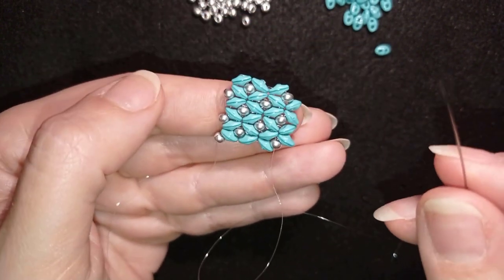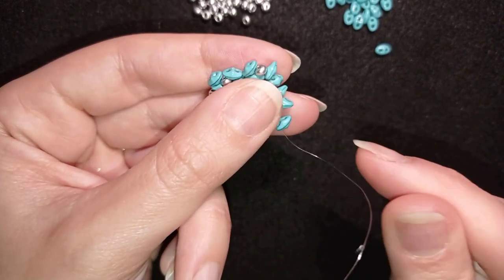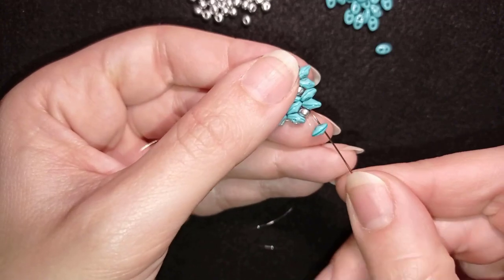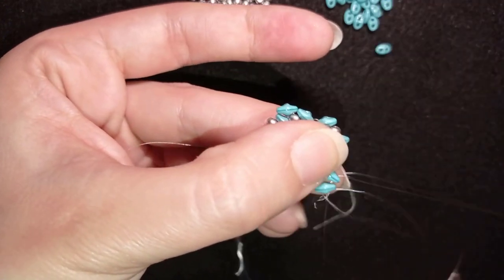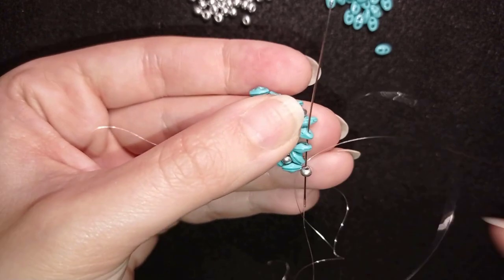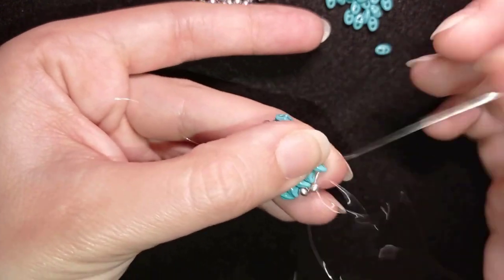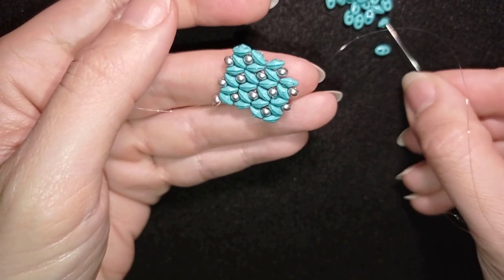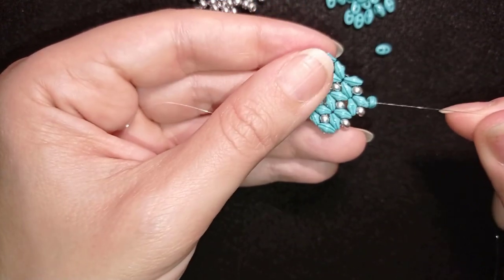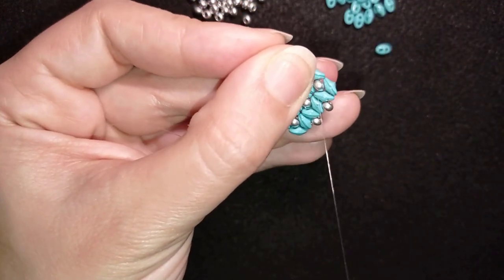I take just one bead, slide it down, and as I exit through this hole I go through its other empty hole and through this bead. I add one, go through two, then again one and go here. Then I take just one bead, slide it down, going through one of its holes and through the other empty hole and through this 8/0. This is how I finish this row.